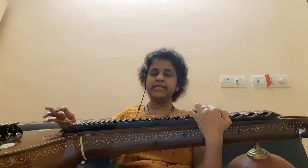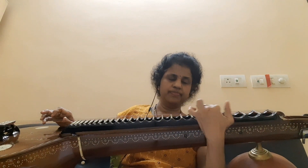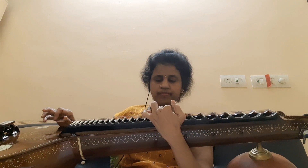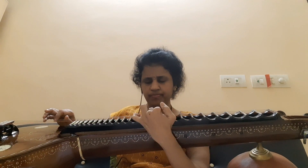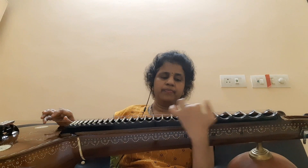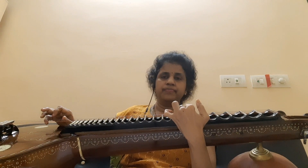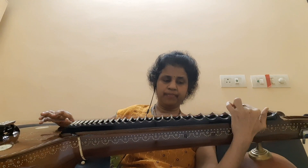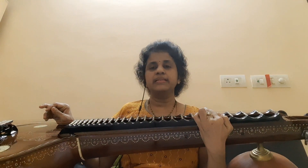Now we have to play again the second sangathi of Janana Marana Baba. You have to stop like that. The other stanza also the same way you have to play.